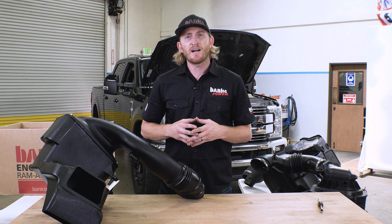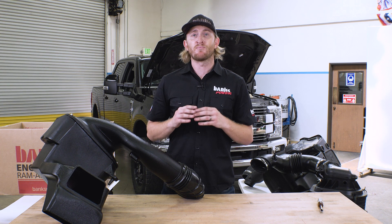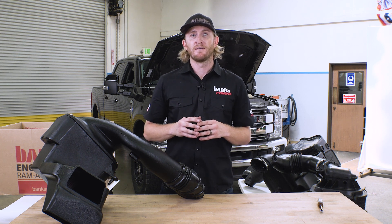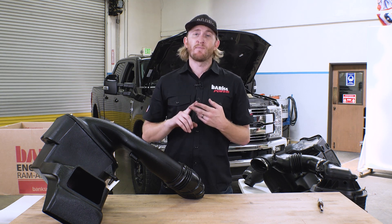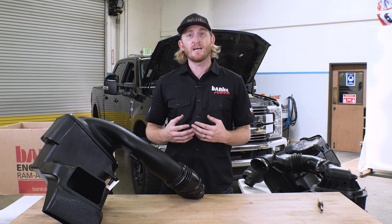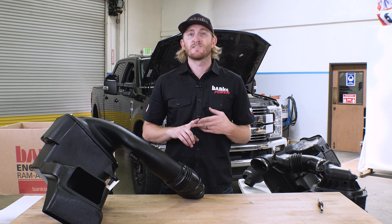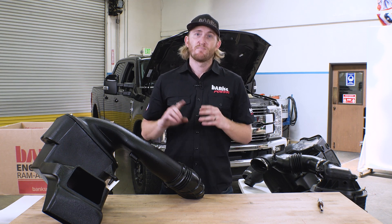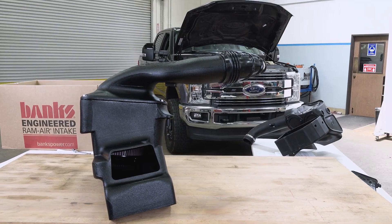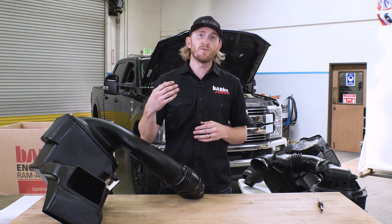Our Ram Air intake was the freest-flowing intake with the greatest mass airflow, the lowest pressure drop, and the lowest intake air temperatures. For a stock vehicle, you're going to have improved throttle response and a more efficient engine because you're breathing cool and dry air. That's really important for power consistency, especially if you're towing or going up a grade where you're constantly on the throttle. You do not want an intake that's going to heat up over time due to high intake temps, resulting in high exhaust temps and reduced power. Power consistency is what you're looking for, and the Banks Ram Air delivers on that. And obviously with a tuned truck, when you add more fuel, your gains can be even more substantial. Get your Banks Ram Air today.